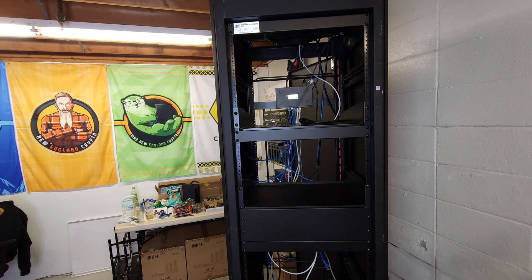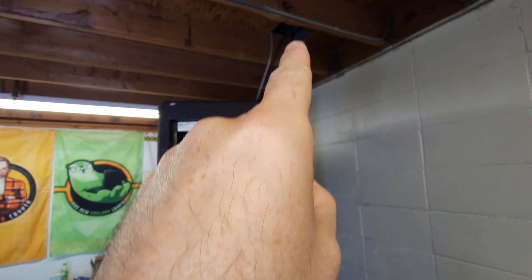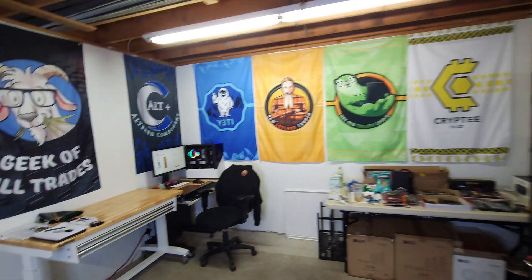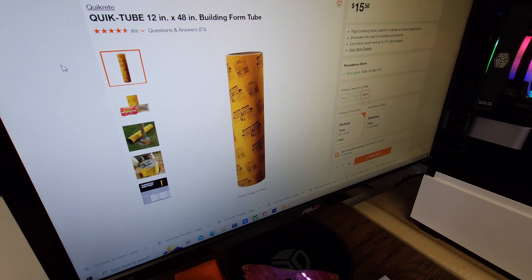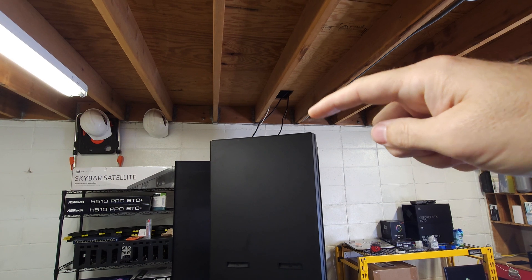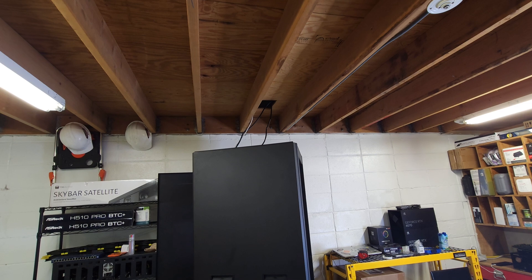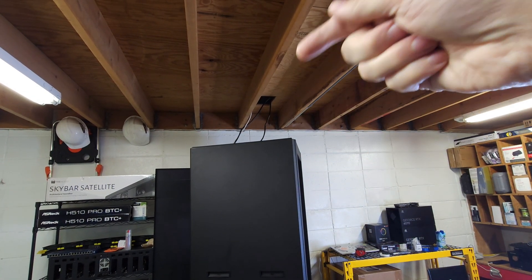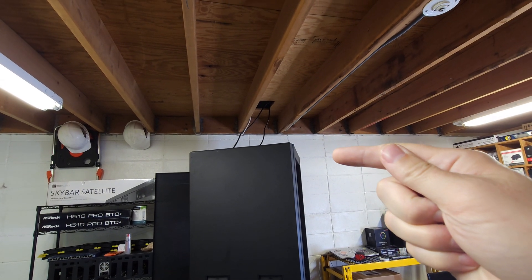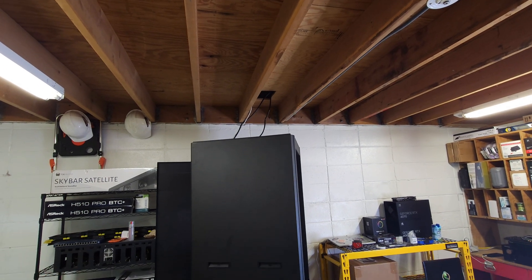I'm super stoked about this. As you guys know, we've been trying to figure out the airflow situation — exhausting the hot air up out of the top. I'm thinking about grabbing one of these tubes over at Home Depot. If I cut it at around 21 inches and insert it up top between the cabinet and the exhaust hole, I think we'll be able to get the hot air to go straight up and out. It's a 10-inch fan and a 12-inch tube. Please pause the video and let me know in the comments what you think about that idea. I'm thinking it's going to work out pretty well, but I'm not 100% on it yet.